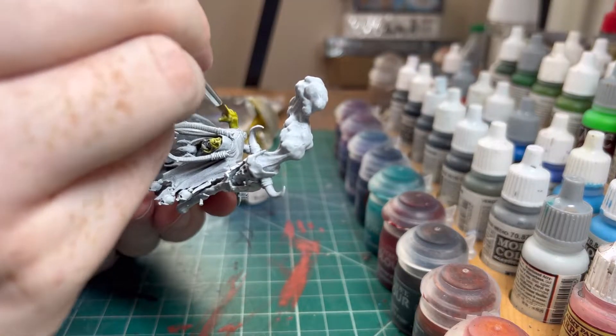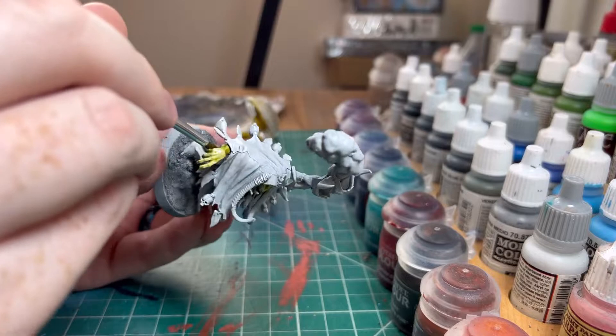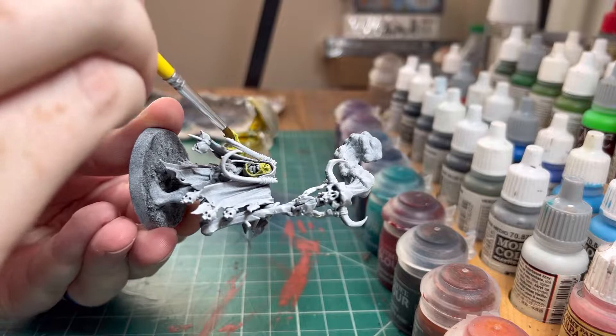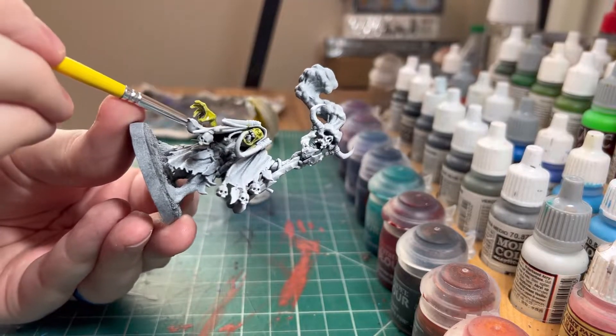To be honest, I haven't really been using my Orks. I haven't really been interested in playing them, which is probably why I wanted to repaint them — well, it definitely contributes to why I wanted to repaint them.